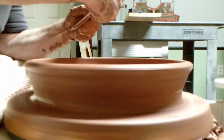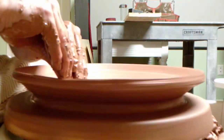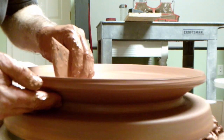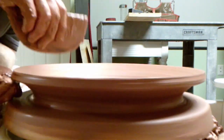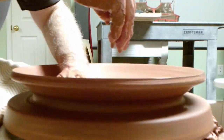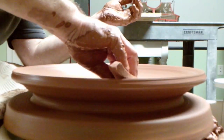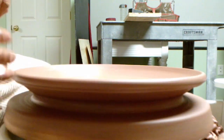I lay down the walls starting at the rim and moving to the center of the platter, continuing to compress the base. I clean and compress the rim and cut off the skirt of clay at the base to reduce trimming later.